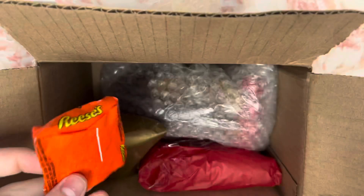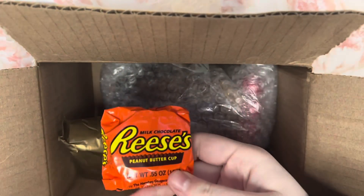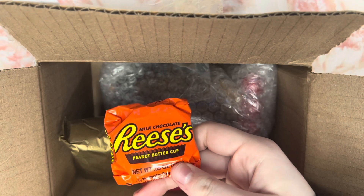So the first thing we got is a Reese's. We love how she bubble wrapped that — I find that hilarious.